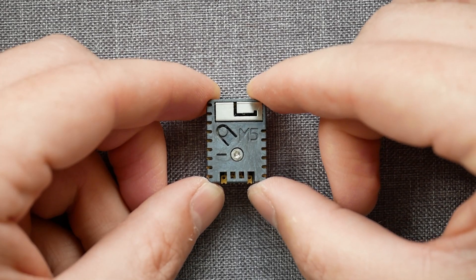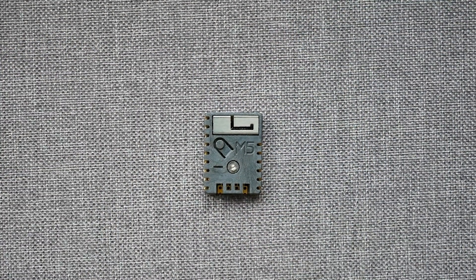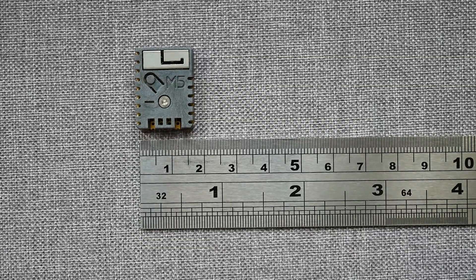M5 Stamp is a departure from this because you basically are given a tiny little PCB with ESP32 on it. So what's so cool about this one? Well, we'll have to take a closer look — and I really mean closer — because this thing is seriously small.